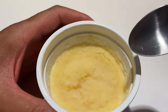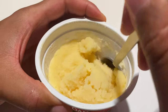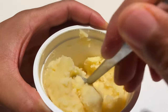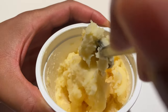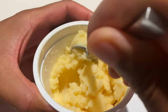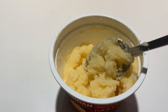The potatoes are done — the Idahoan 4-Cheese Mashed Potatoes are done. I stirred it and let it sit for one minute. Be cautious, because this can be very hot. They seem really thick, so depending on how thick or thin you like it, you may want to add a little more water at this point to thin it out.